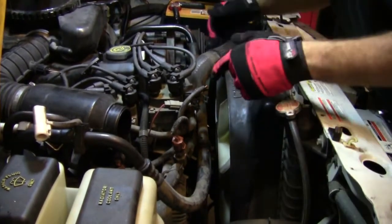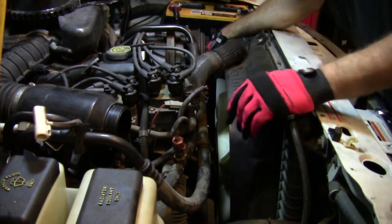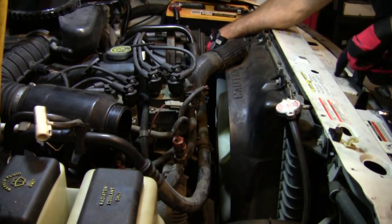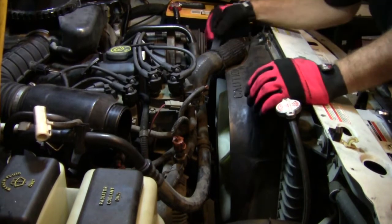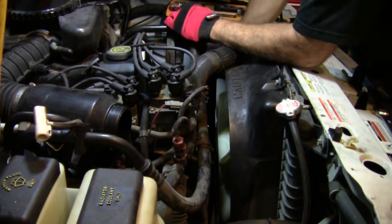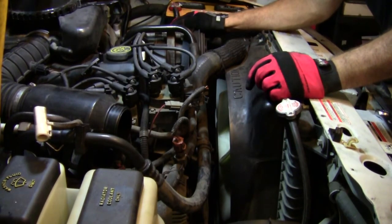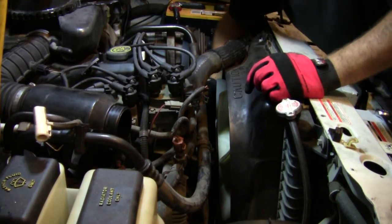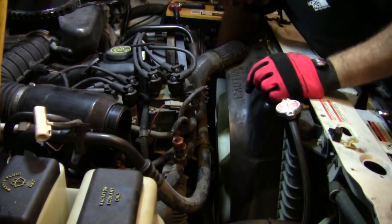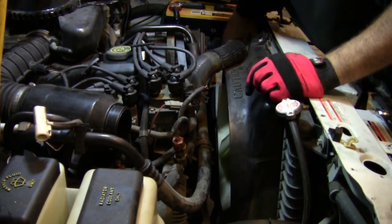Okay, we got the belt wrapped around the fan and kind of fished through — now it's just kind of laying in here. Basically what I do is look at the diagram and then try to pick a couple pulleys and work them there, because sometimes this can get a little confusing. So I picked the AC and the power steering — I know it goes over the AC and power steering, and then there's an idler pulley that it wraps around.